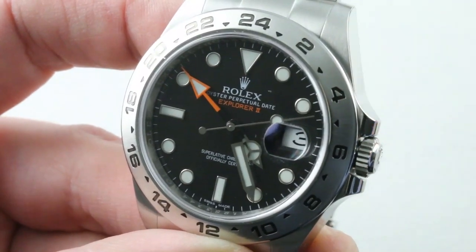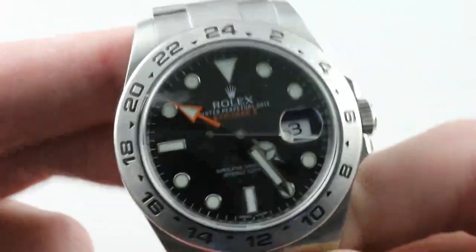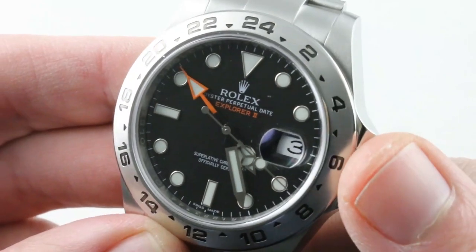Now let's talk about the advantages of each one. Starting with the Rolex: this is a timepiece that packs a five-year warranty versus three years for the Grand Seiko. Advantage Rolex.